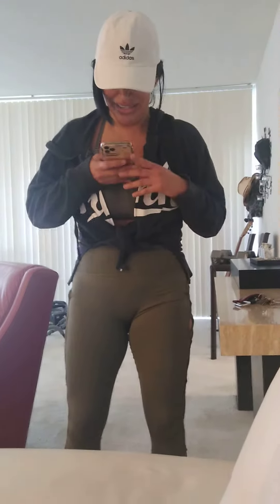Hi everybody. This is Jennifer, Mrs. Servant. She's in my house doing deadlifts because she doesn't have weights at home. Jen, would you demonstrate how you do deadlifts?